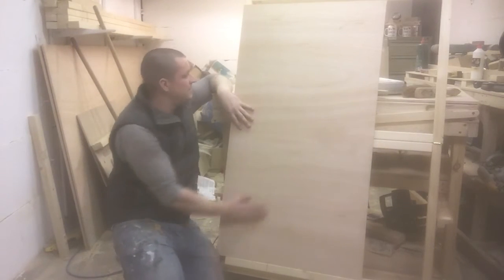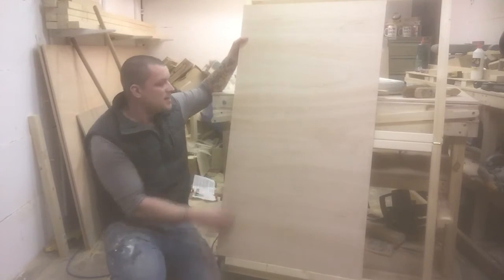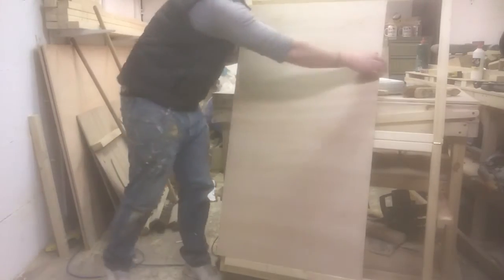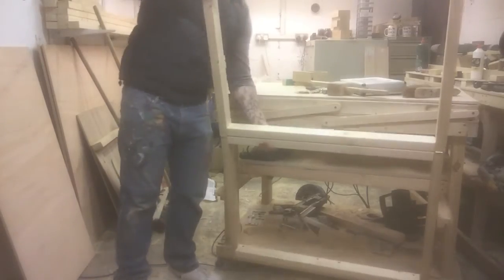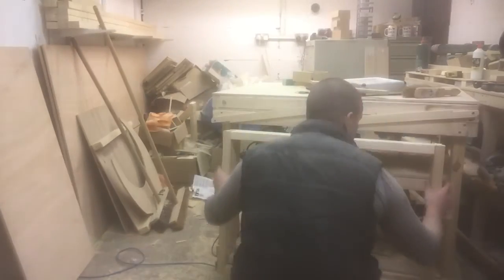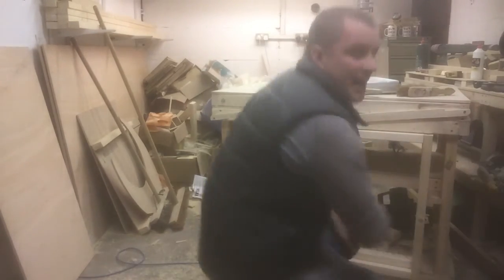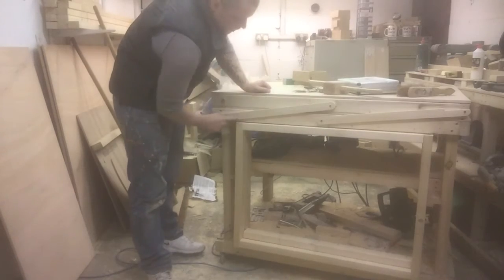This is great for me to be able to work on. I can clamp things to the side, clamp it there, do a couple of spanning cuts — whatever you want to do. The best thing about it is that it just folds down, nice and easy.